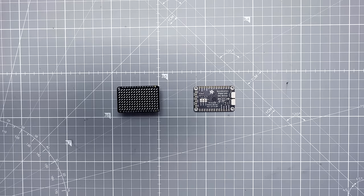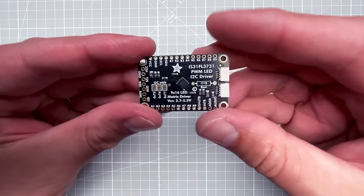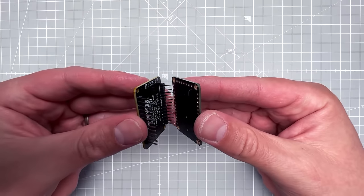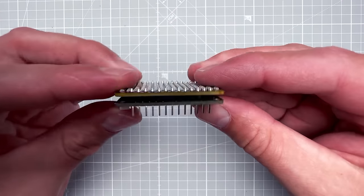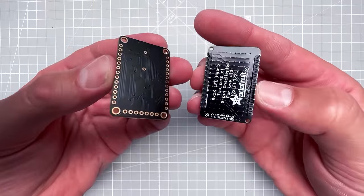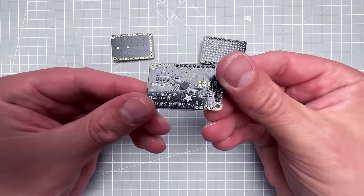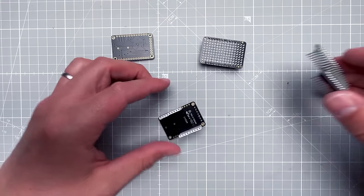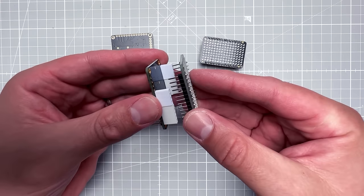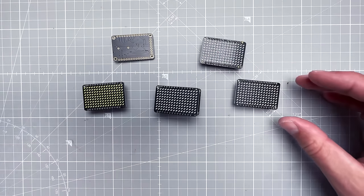The Adafruit module is made from two pieces — the actual LED matrix and a driver board — which you solder together like a sandwich. I've soldered female header pins on the driver board instead, so I can switch between different LED PCBs. You can get those in a few different colors, and I do have them in a few different colors.